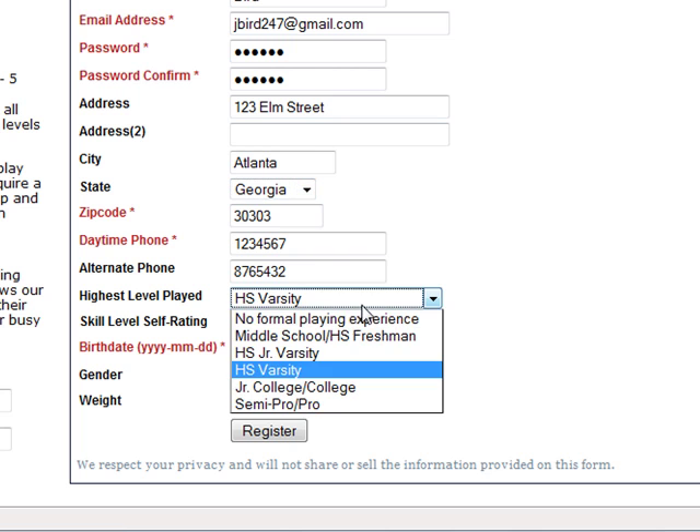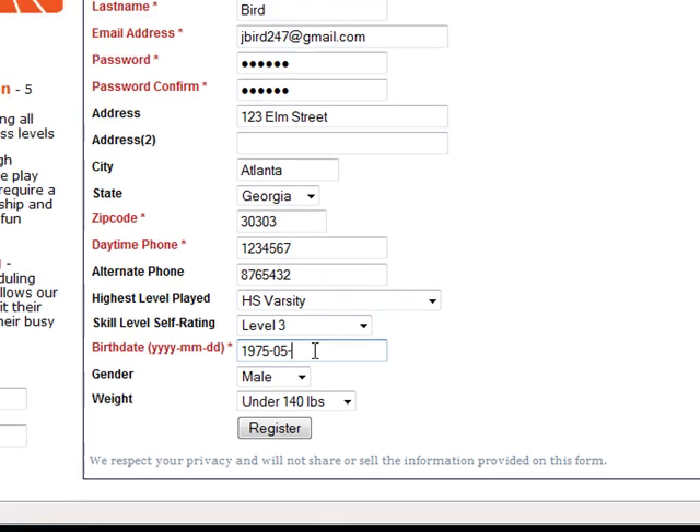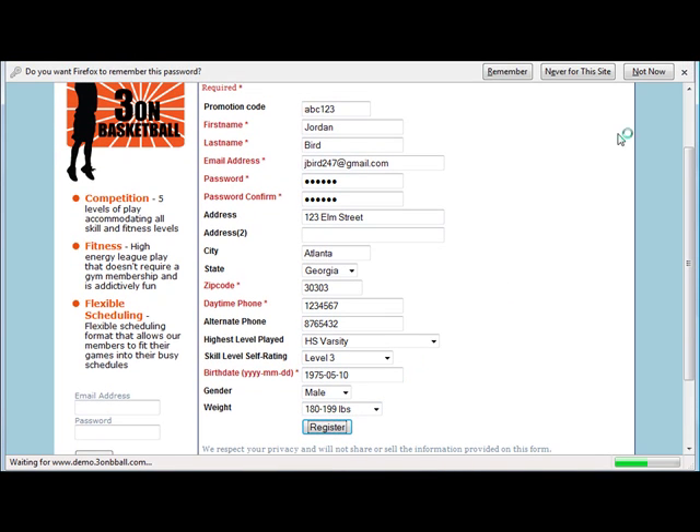Now that you've filled out all the required information, make sure you choose the appropriate state and give us the highest level of basketball you've played, and also choose the level you'd like to play at 3onBasketball. What we do is we take the highest level that you played and the level that you prefer to play to make sure we pair you up with the right level of play.